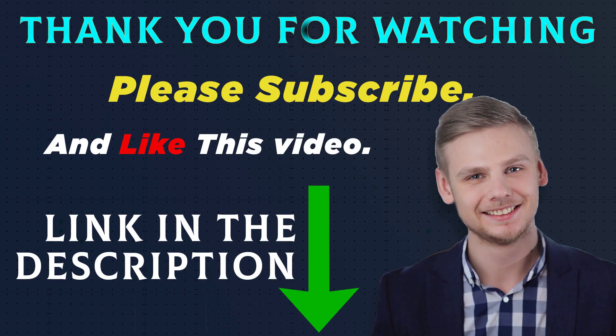All of these product links are in the description. Go to the product link you are interested in for more information and the latest price. Thank you for watching this video — please subscribe and like.